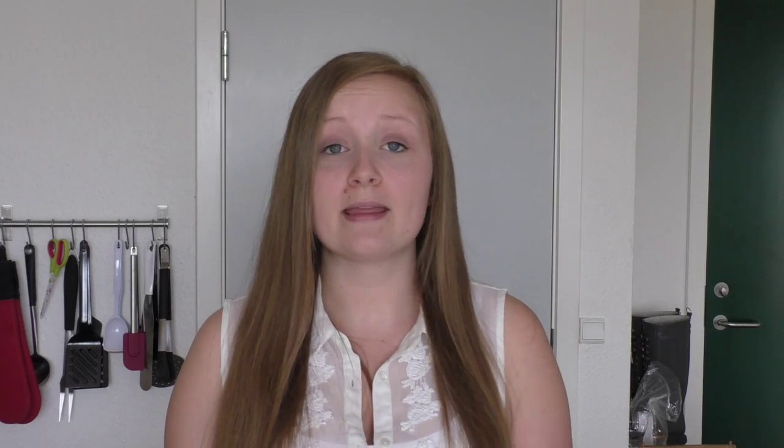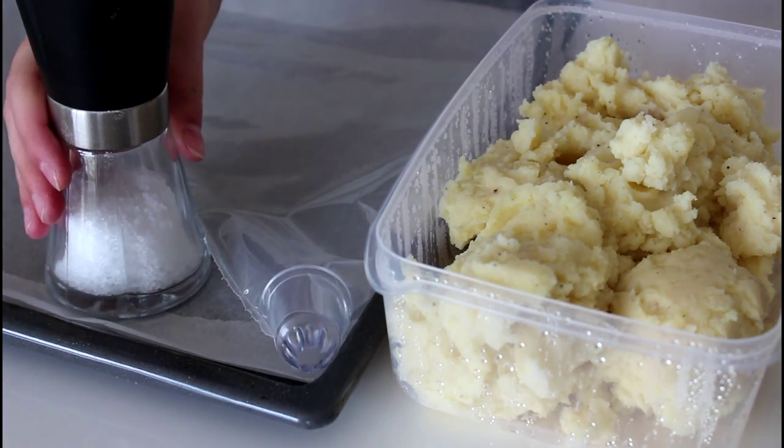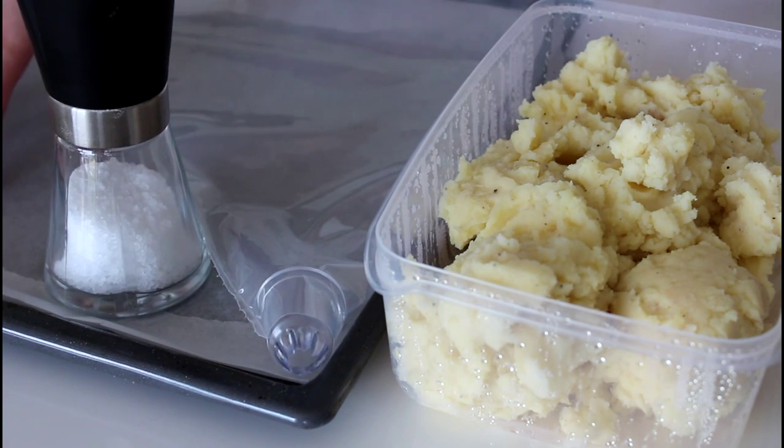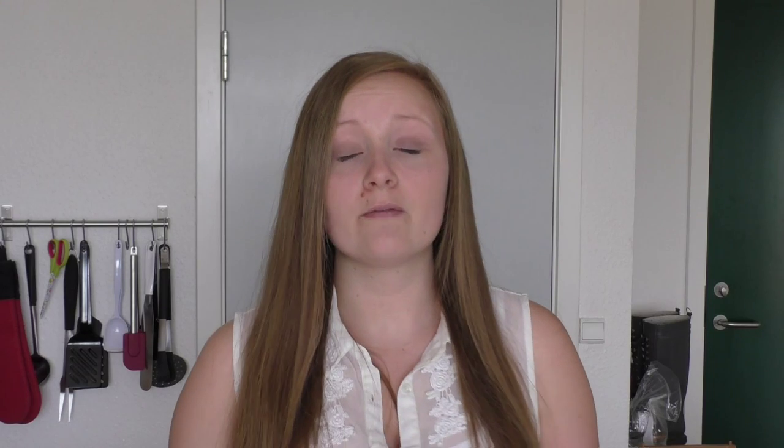What I'm going to use for these oven baked mashed potatoes is some leftover mashed potatoes — I've already made that before, so I'll leave a link for that down below in my description. And then I'm going to use some salt, and I have a piping bag with a tip and a baking sheet with baking paper. I've already turned my oven to 180 degrees C, convection oven.